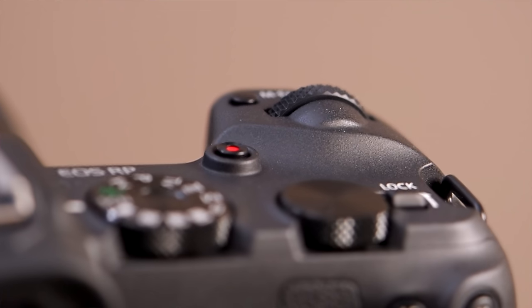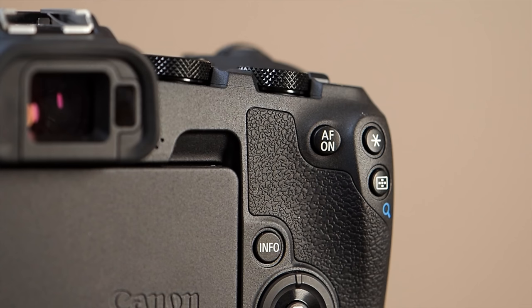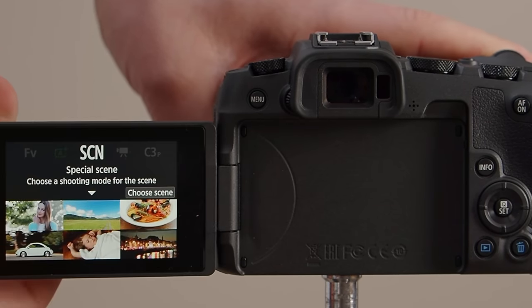I also noticed the new dials — they're metal. I like that we have two control dials. And speaking of things Canon does really well, the interface and ergonomics are excellent. The autofocus-on button is in a great spot. Nothing feels crowded.